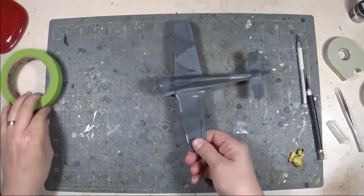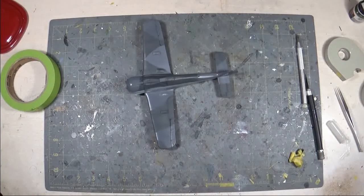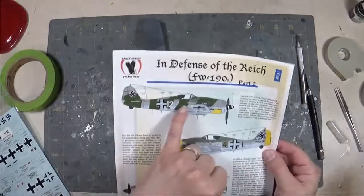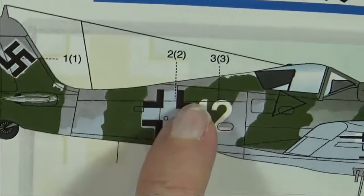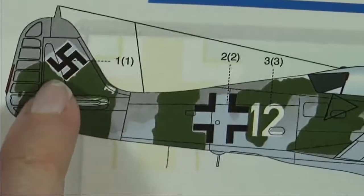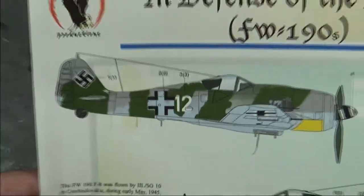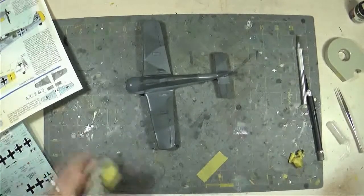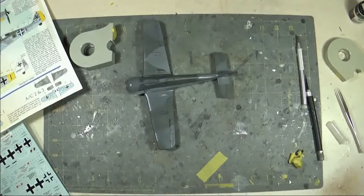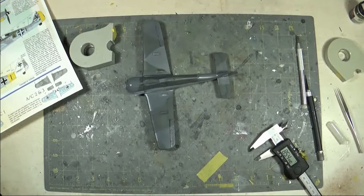Okay, so here we are with the Focke-Wulf 190. As you can see I've got it all painted — two-tone grey on the top, light blue-grey on the bottom. Now this is the one with the overspray of green, and the important part is the green was painted after the fact and was painted around the national insignia — both the cross and the swastika. So I need to make sure that I have that accurately around the national markings. That's not going to be easy without having the markings in place to begin with.